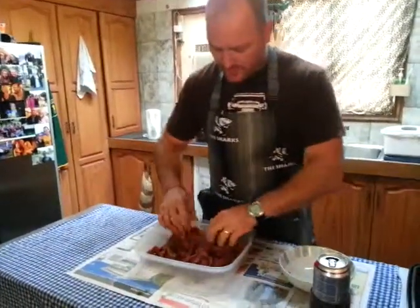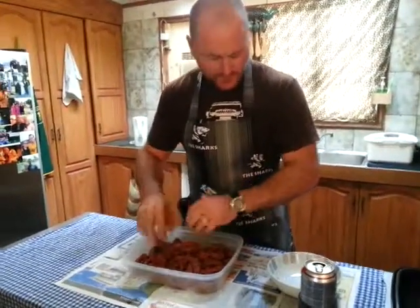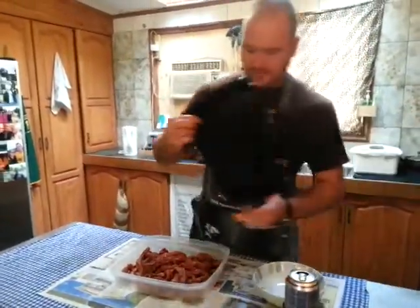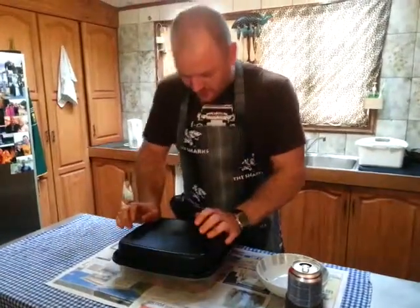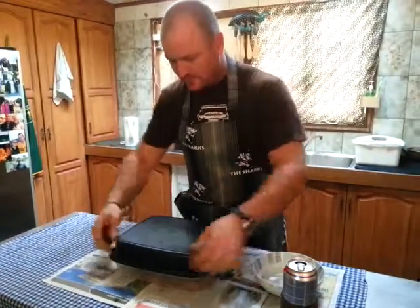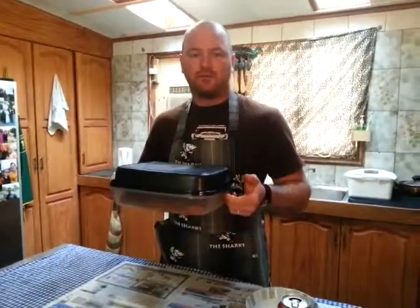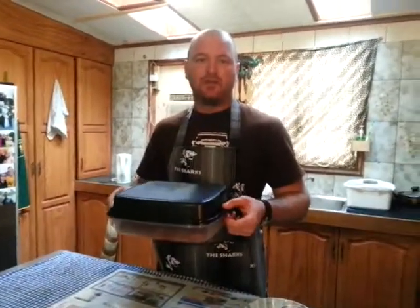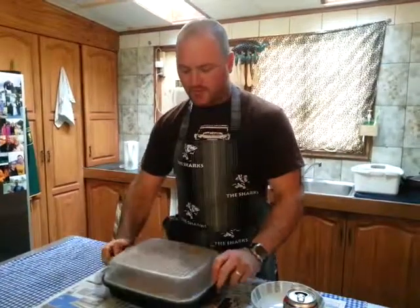Once that's all nicely coated, just spread it around a little bit. This is a Tupperware product — it works very, very well, it's for marinating meat. Just seal it up and that goes into a fridge for four hours, turning every half an hour. Every half an hour, flip it over so it gets a nice even coverage.